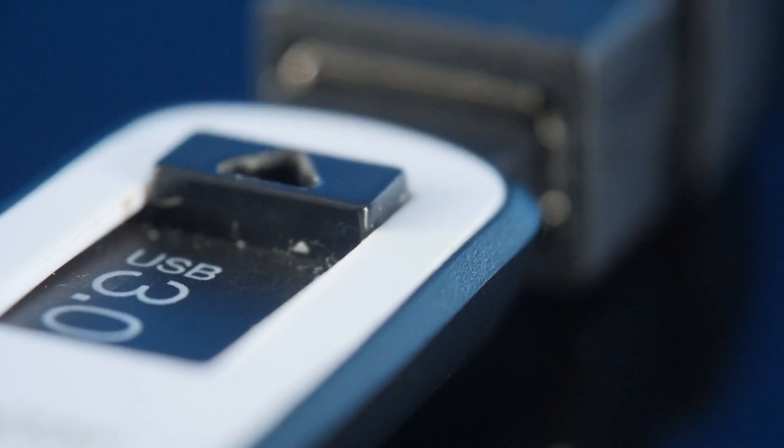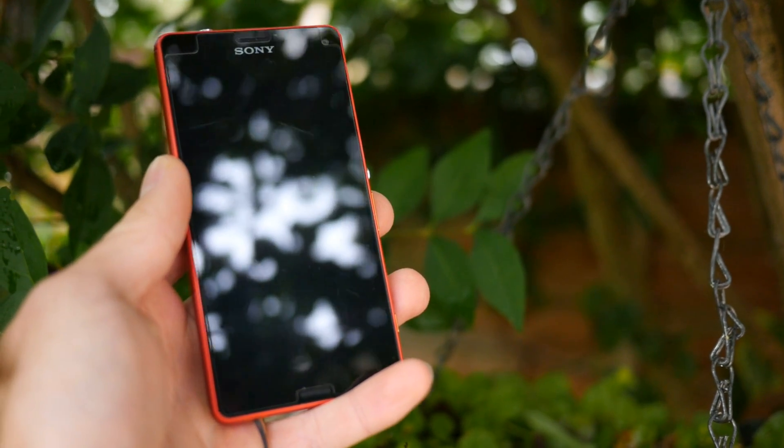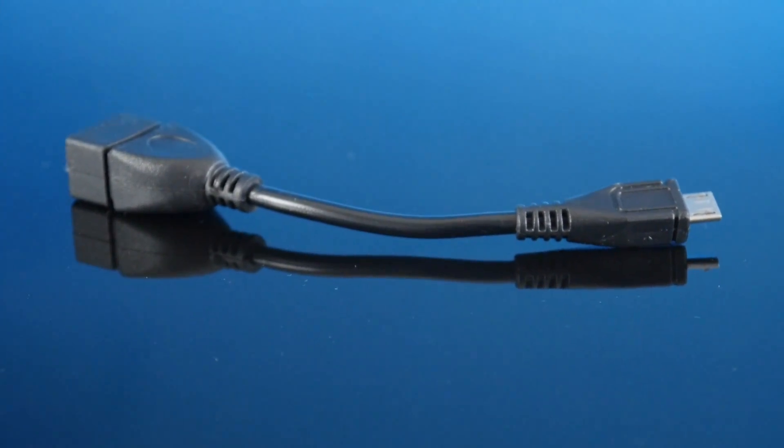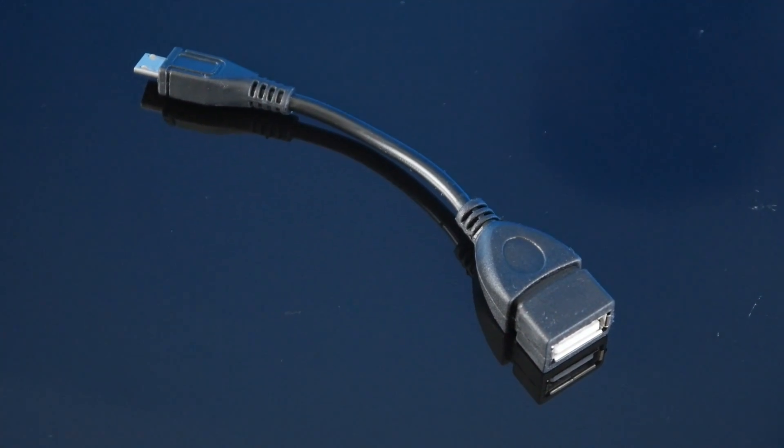Because this build does depend on USB OTG capability, the first thing to do is check whether your smartphone supports it by having a look at its specs. If it does, you'll then need a USB OTG cable. These are very cheap, and you can find links to them in the description.